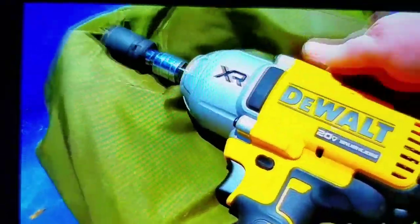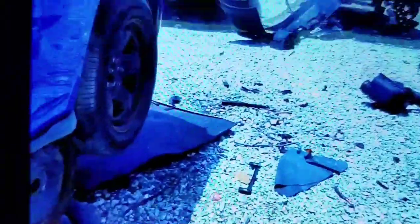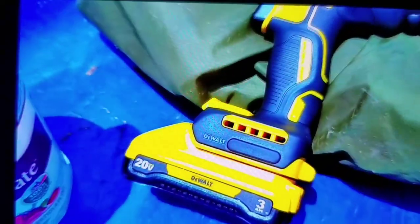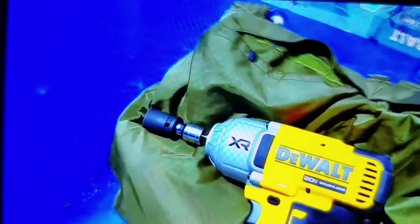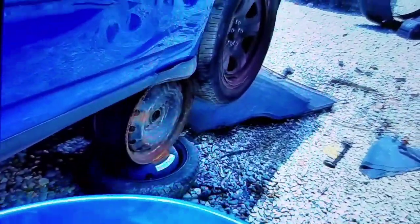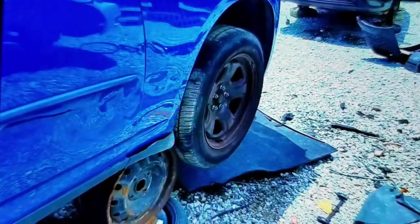Let's see if this Dewalt impact can get those lug nuts off of there. It's heavy though — I want to say it weighs about seven pounds. Put the extension on there. It's got 1,400 pounds of breakaway torque, so it should be able to handle those lugs. No sweat.